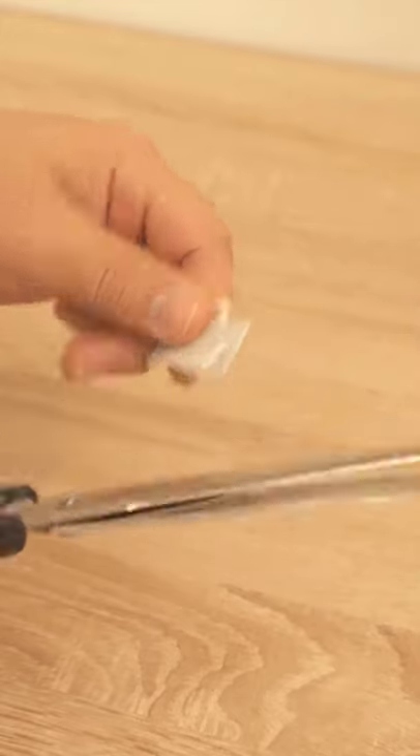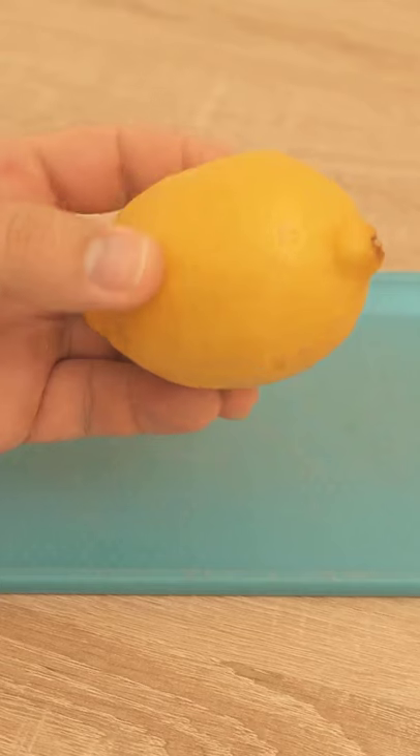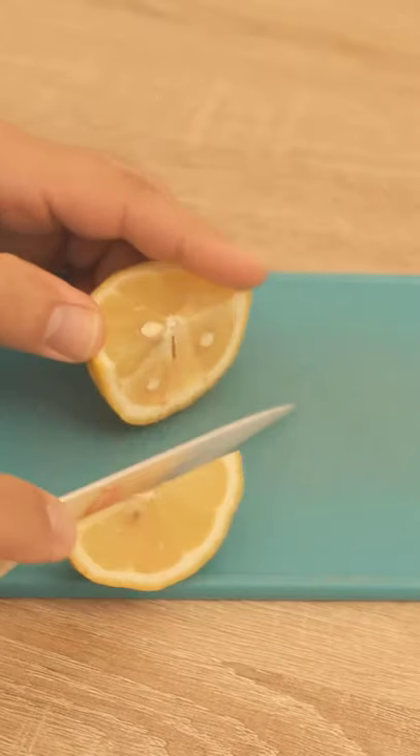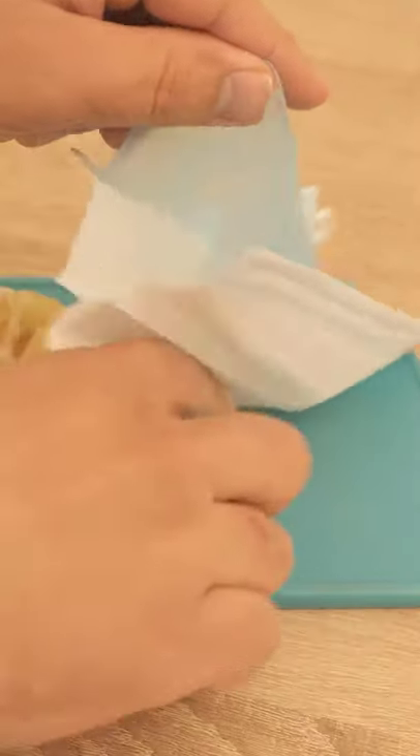Cut off one side and de-tape from the cut piece. Cut a lemon into small pieces, put them in the face mask, and knot it, just like shown here.